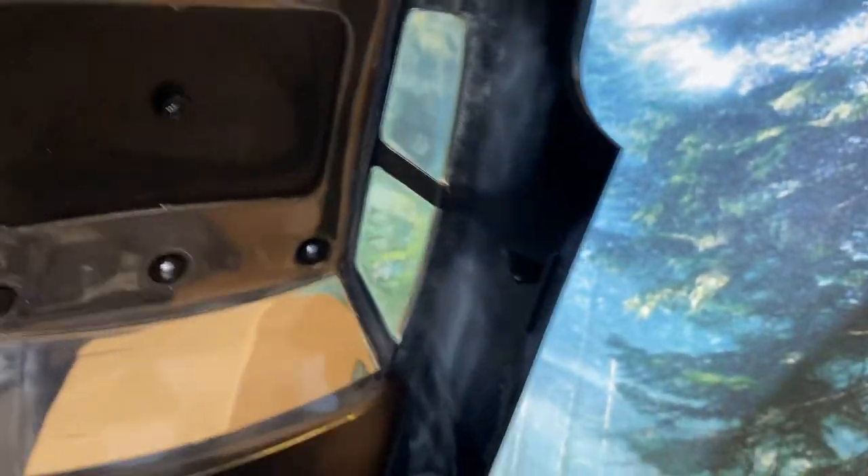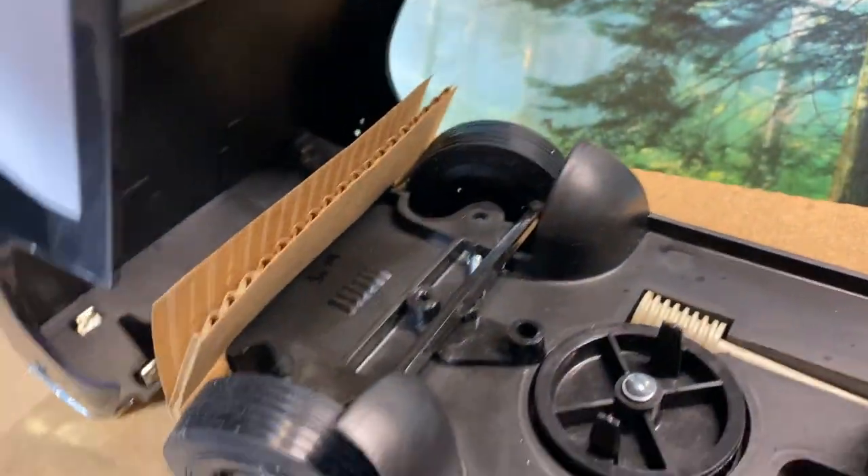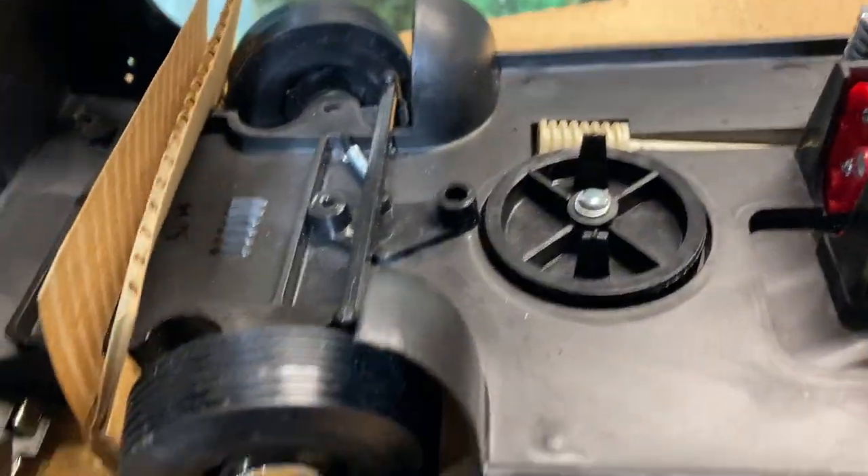That bumper was a little loose and it's still a little loose. The bumper's still a little loose, but I got rid of the Cox glue that they used to hold the bumper in. And I will honestly tell you that by the time you get the car and open it, that bumper may be loose in the box.